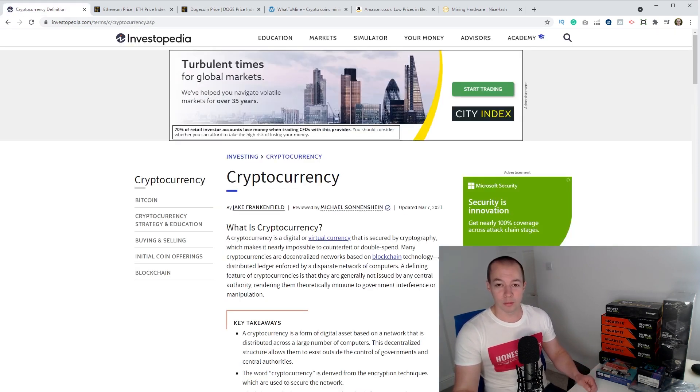For those of you not familiar with crypto, a cryptocurrency is a digital or virtual currency secured by cryptography, which makes it nearly impossible to counterfeit or double spend. Many cryptocurrencies are decentralized networks based on blockchain technology. By decentralized, they mean it's not owned by a particular government — it's basically owned by the people invested in it. A blockchain is a distributed ledger enforced by a network of computers, and cryptocurrencies are generally not issued by any central authority, rendering them theoretically immune to government interference or manipulation.